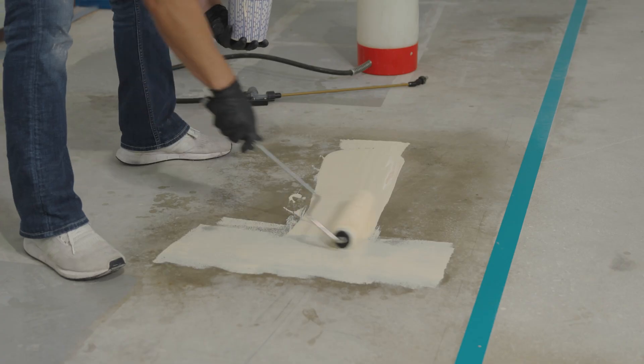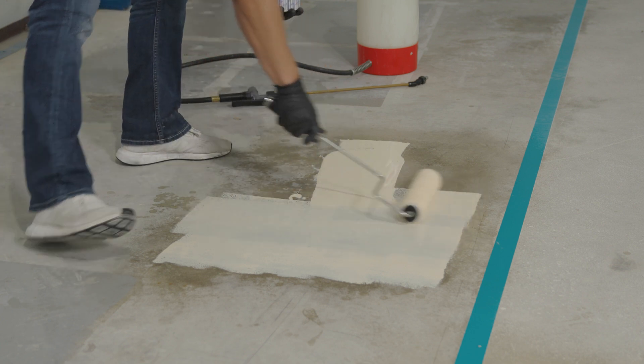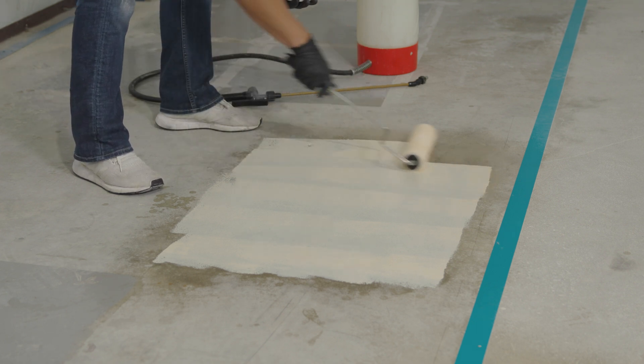Whether it's saving one mobilization for a small job, or saving up to a month of time on larger jobs — once you get over 100,000 square feet, just the surface prep can take weeks or months. Being able to eliminate 80% of that, taking it from five weeks down to one week or three days, is game-changing for the people using these products.